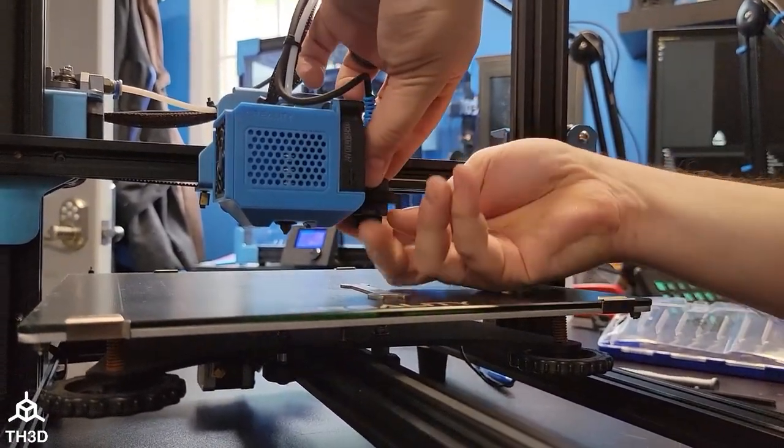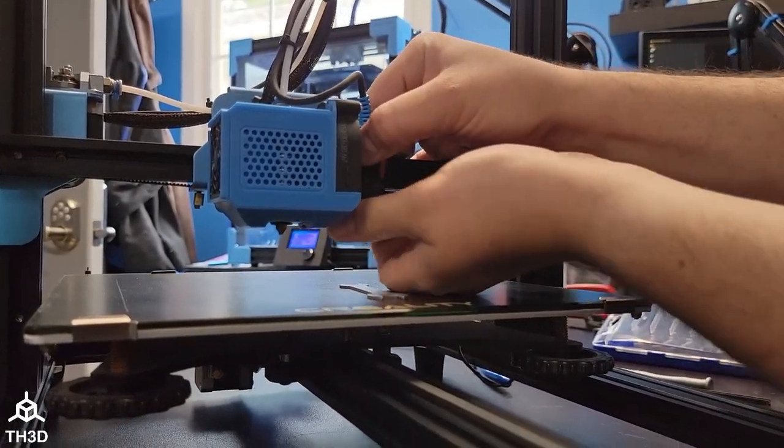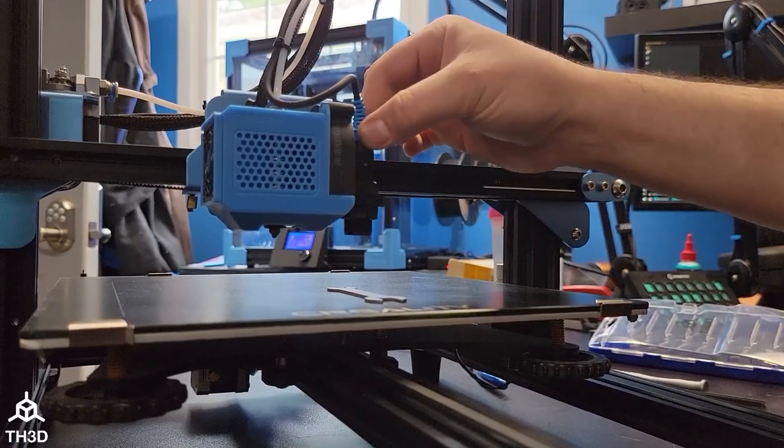Do not use a wrench to tighten these down — these are just plastic. Go ahead and just snug them up with your hands, and make sure the sensor is secure in there.